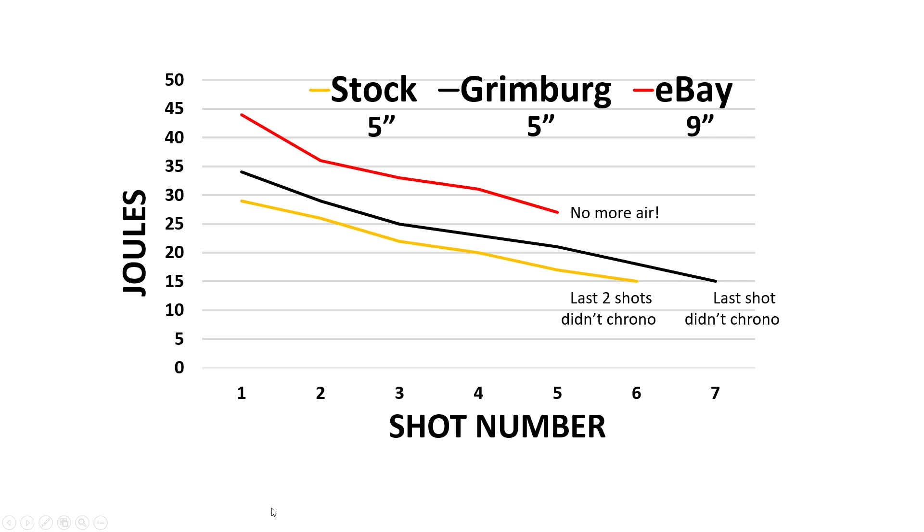Here are the results on a graph. You can see the stock barrel, Grimberg barrel, and eBay barrel. The stock and Grimberg barrels are five-inch; the eBay barrel is nine-inch, so it's not a fair direct comparison. The stock and Grimberg slopes show a pretty reasonable, almost linear decline starting around 30 joules. The Grimberg barrel just outperforms at every time point - you get a boost from around 30 up to 34 joules, about four to five joules difference. The eBay barrel at its current setting goes way up into the mid-40s joules.